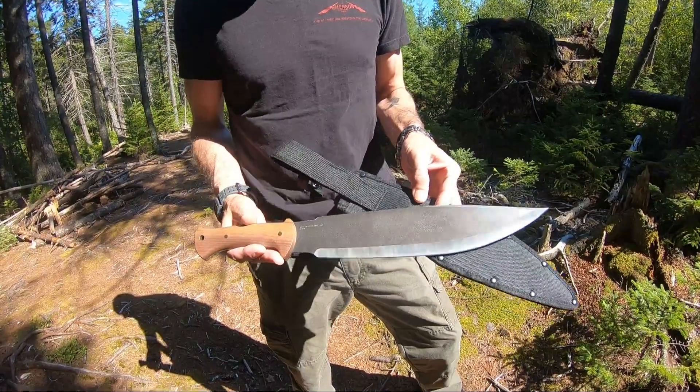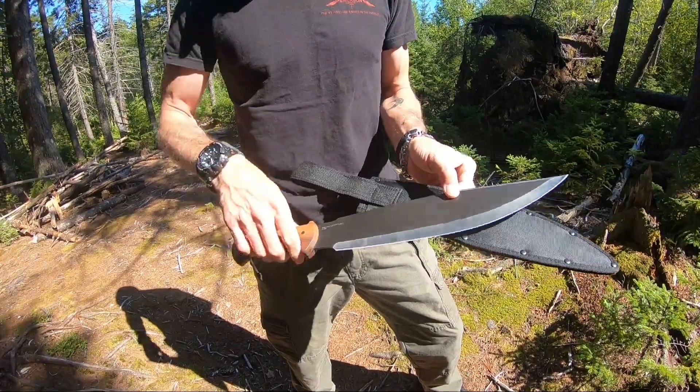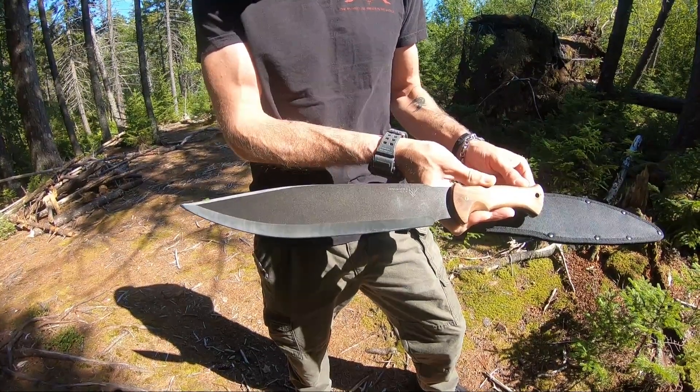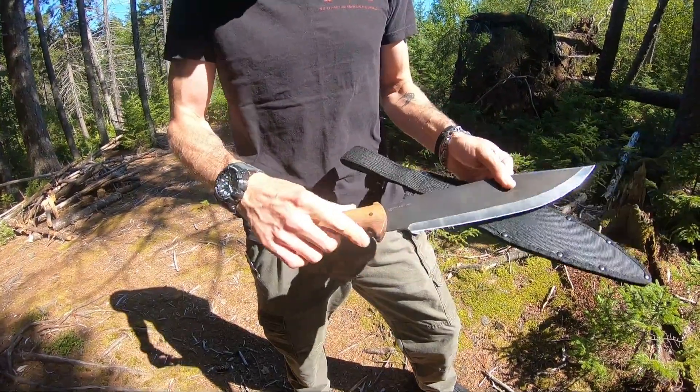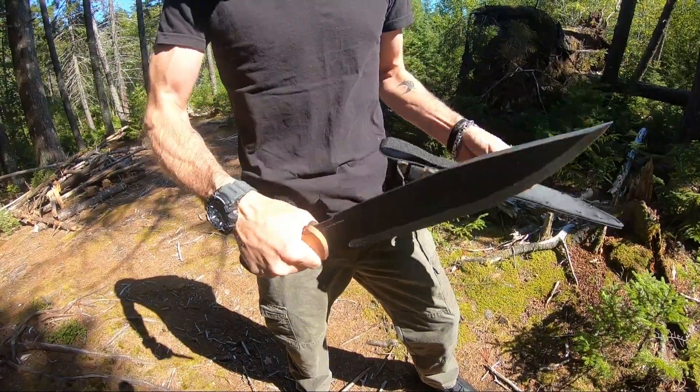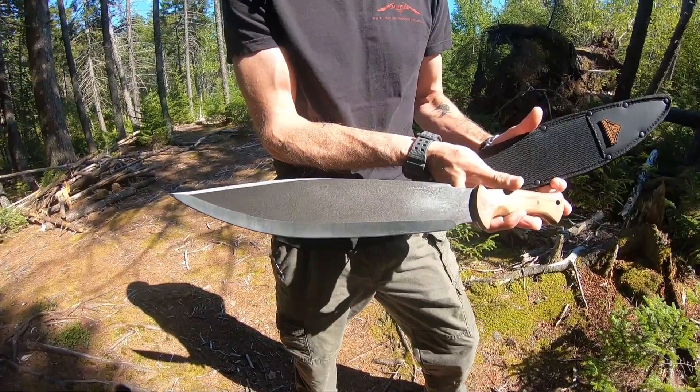It's 19 and a quarter inch overall, with a 13 and 5/8 inch 1095 high-carbon blade. Has a really nice hardwood handle, and a nice little spot for a lanyard hole. Beautiful feel — great little Smatchet by United Cutlery.